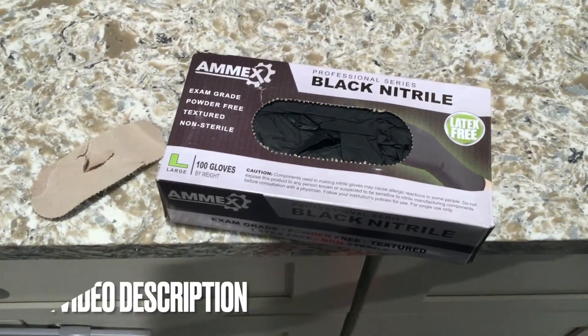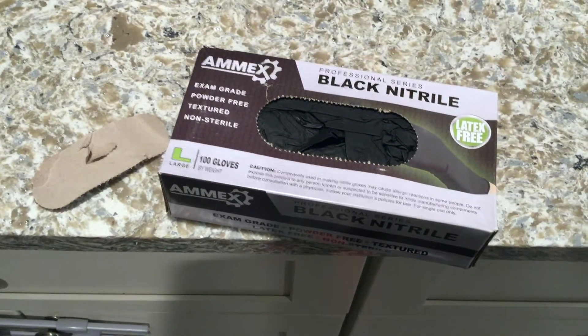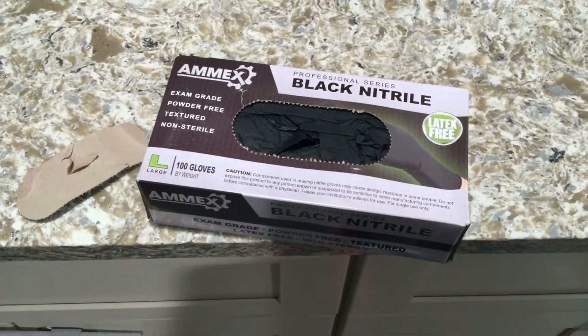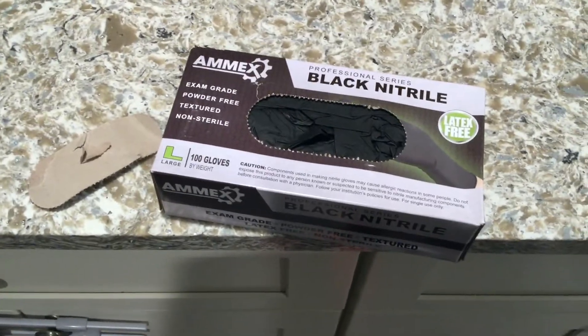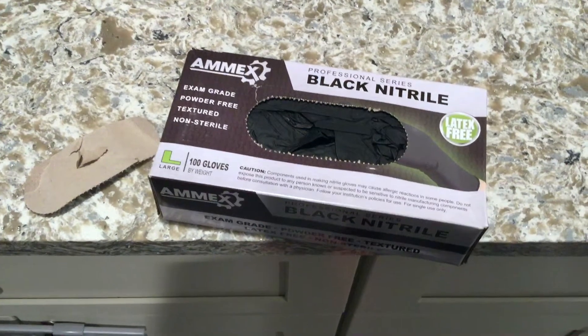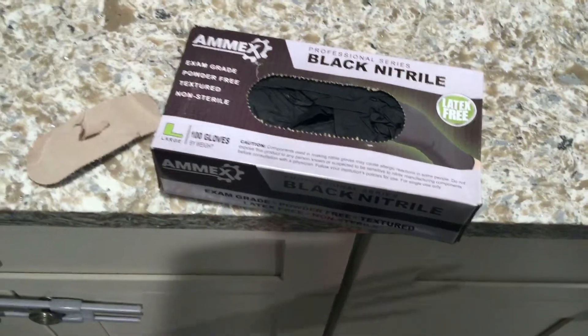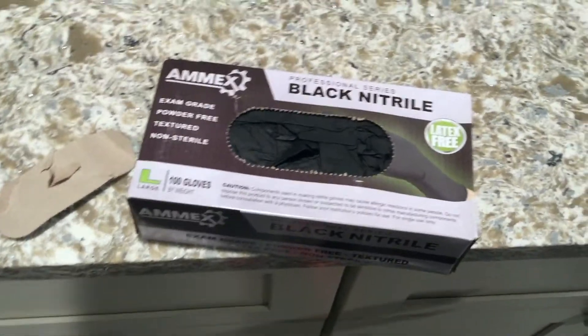They're good for so many different things — if you're painting and you don't want your hands getting paint on them, or if you're washing dishes you could use these as well. Just anytime you want your hands covered and protected, these are perfect. And they're latex free, so if you're allergic to latex, they're perfect for you.